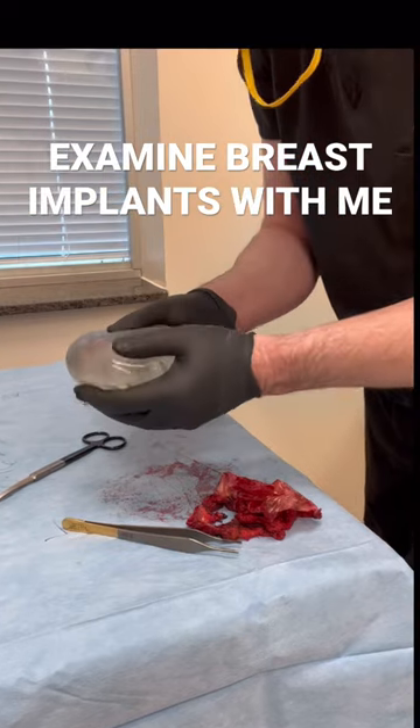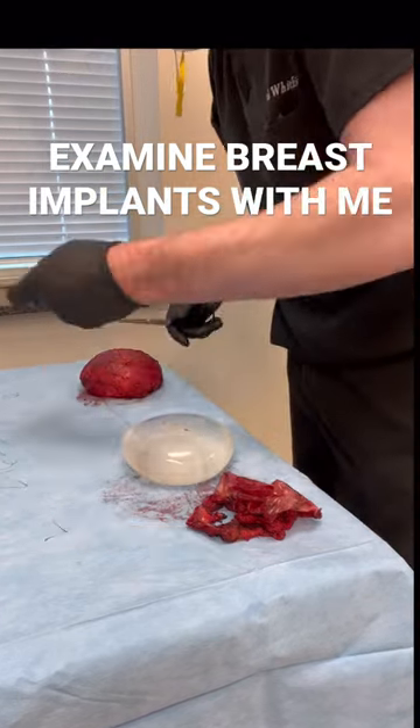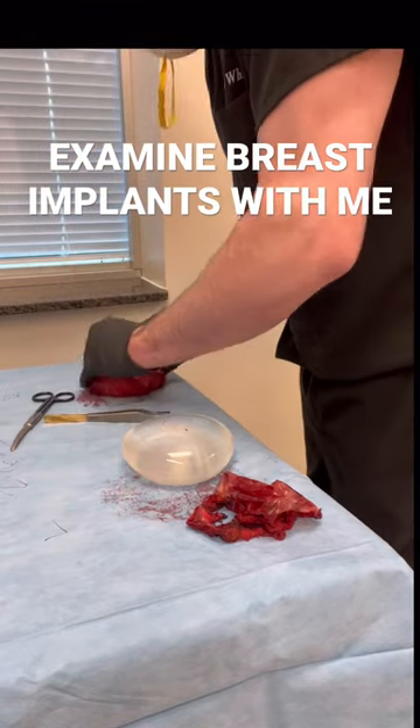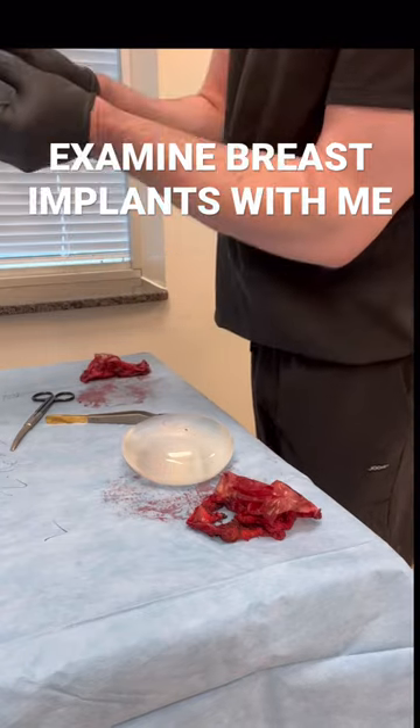This is a saline device. I already took a biopsy off the back of this capsule. It's a 320 Megane high profile. Check this one out here — took a biopsy off the back of this already from Microgen DX. This is a Megane style 68 320.